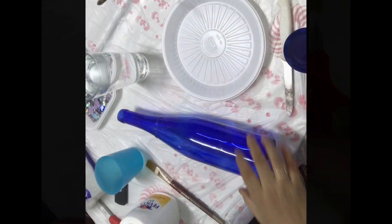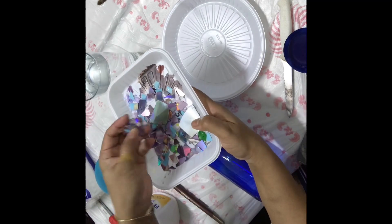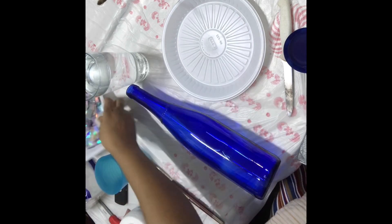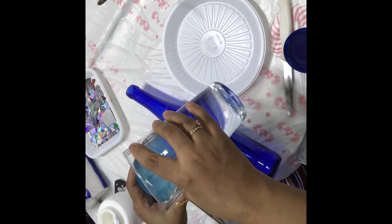Now I'm taking a blue color bottle. I really like the combination of the blue bottle with the CDs. If you have any other color bottle you can use that too, but I feel the blue color is a really good combination.